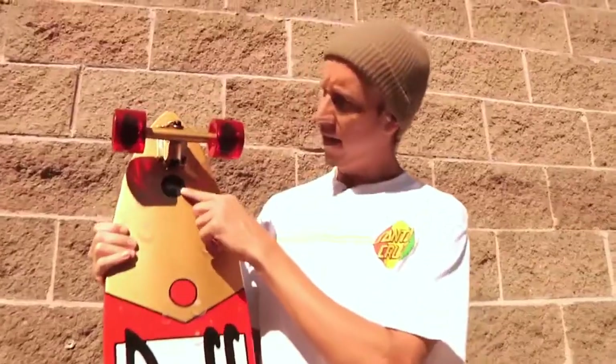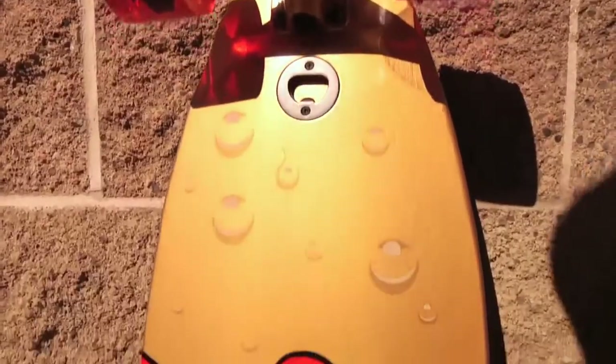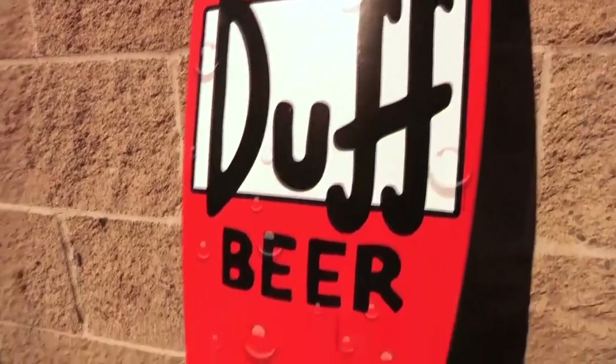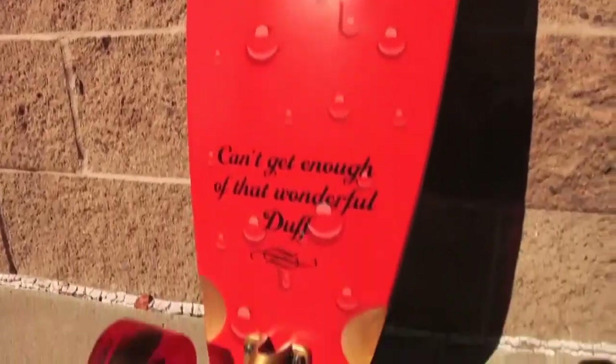As you can see, it has a bottle opener in it. This cruiser is 43.5 inches long, 9.9 inches wide, and it has a 31 inch wheelbase.